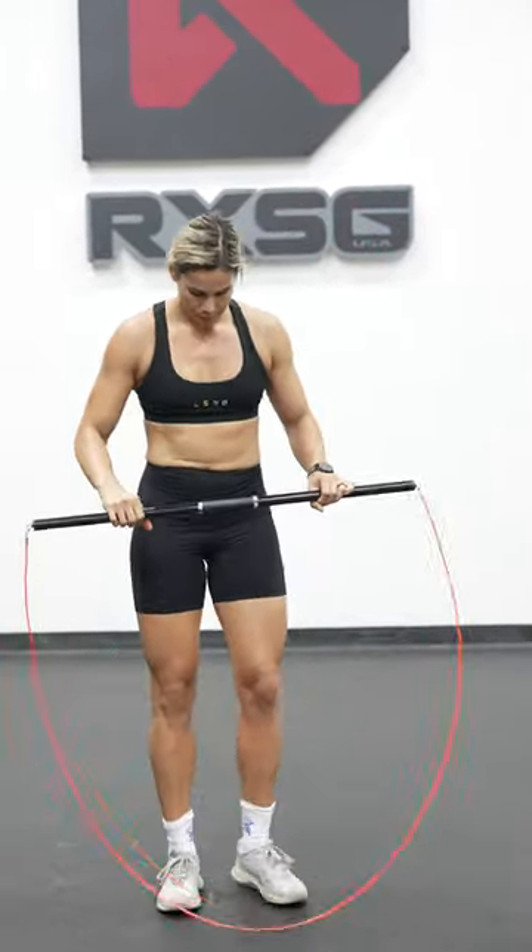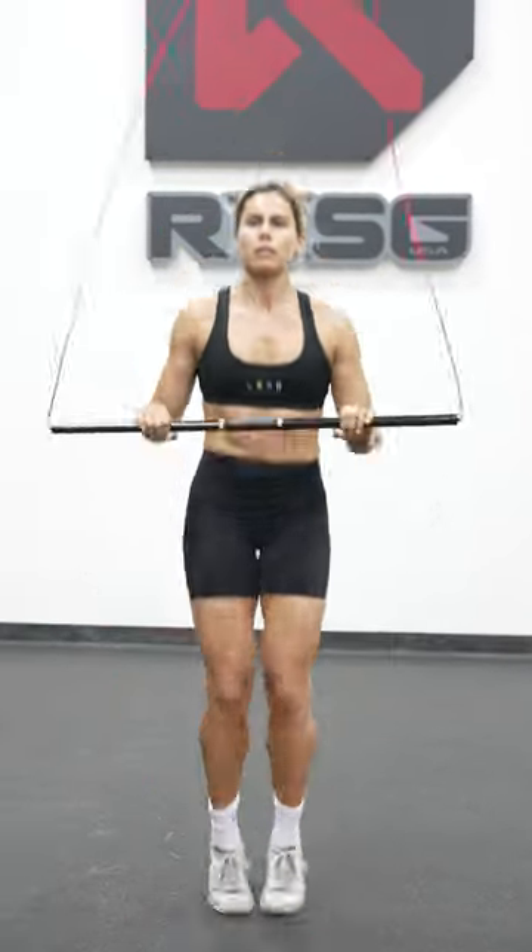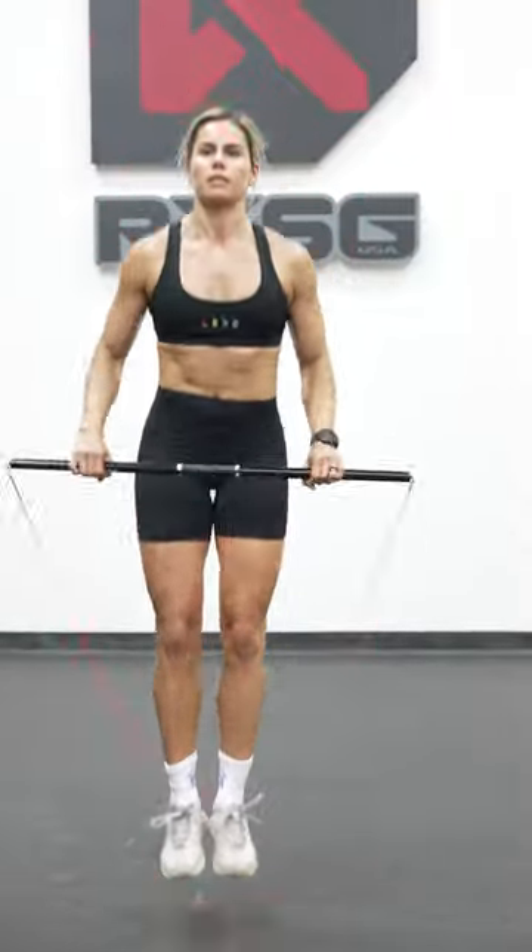Make nice, light contact with the rope about a shoe length in front of your toes, and give yourself a little higher bound so you can control the rope speed. Just keep nice tension on that rope and you'll crush it.